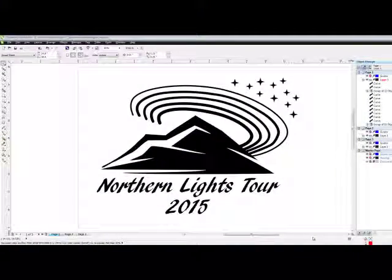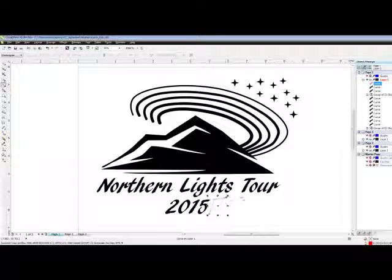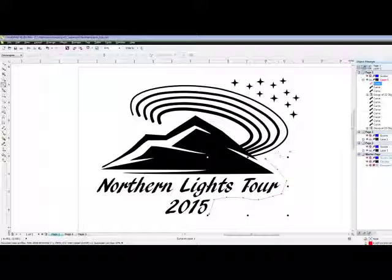Hello and welcome to our video on the vector cut method for Laserflex. Open or create your design in CorelDRAW. Next I'll get the Bezier tool, which is over here under freehand, and I'll just start pointing and clicking around my design to create what will eventually be the vector cut line, removing this design from the full sheet of Laserflex.